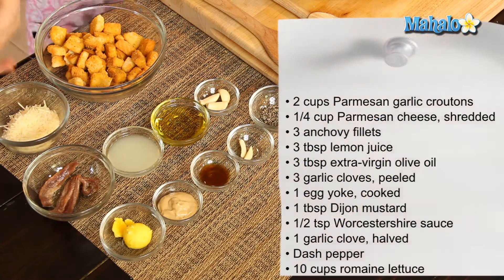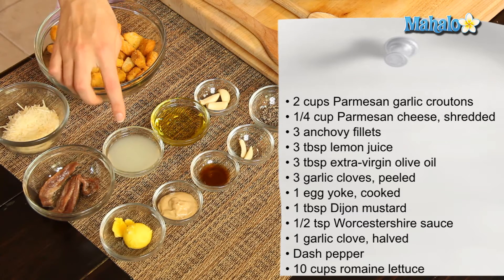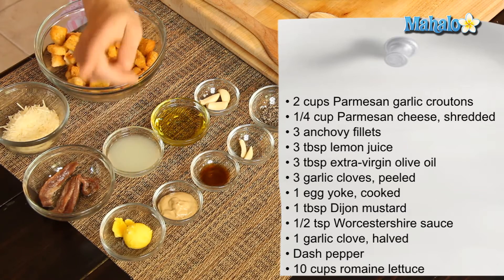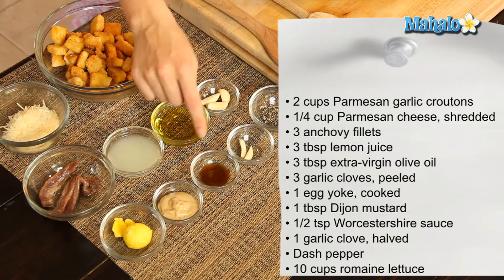So I have our ingredients all laid out here. We have two cups of purchased garlic parmesan croutons, a quarter of a cup of shredded fresh parmesan, three anchovy fillets, three tablespoons of fresh lemon juice, three tablespoons of extra virgin olive oil, three cloves of peeled garlic, one cooked egg yolk, one tablespoon of Dijon mustard, and a half teaspoon of Worcestershire sauce.